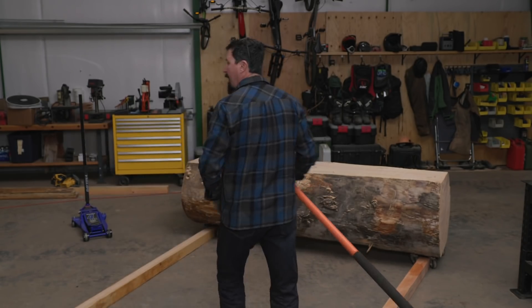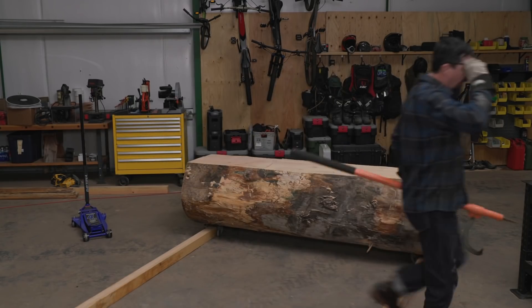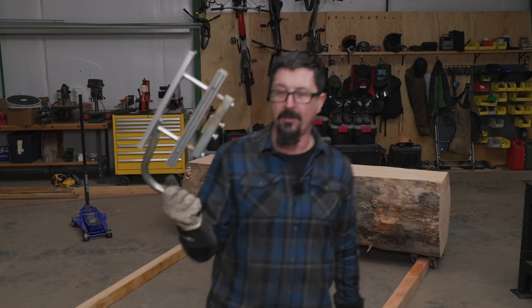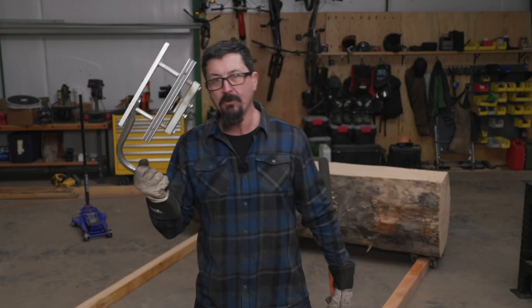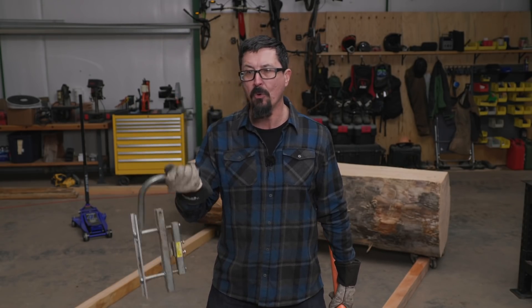Today we're not even going to be using the Alaskan chainsaw mill — we're going to be using the mini mill. This little tool right here, most guys could afford to buy this. Most guys have a chainsaw. If you have a chainsaw and a mini mill, you can cut lumber for your whole house. You can do it. Is it the most efficient? No, but at what — 100, 150 bucks — you can get to work.